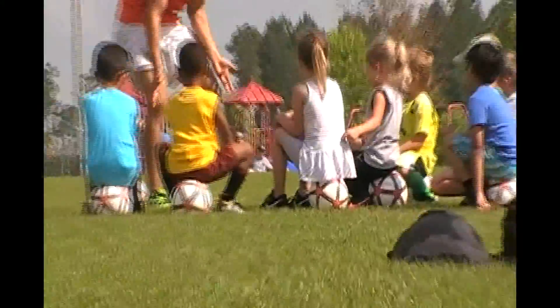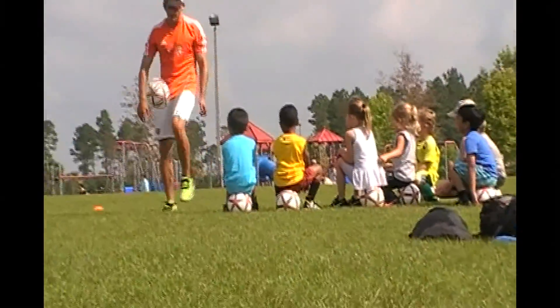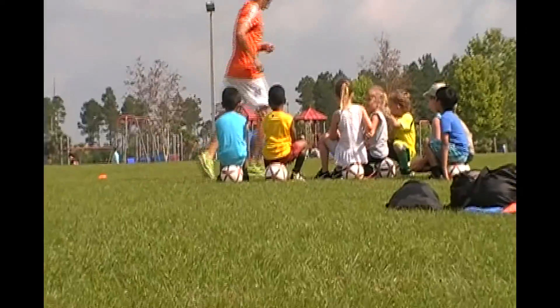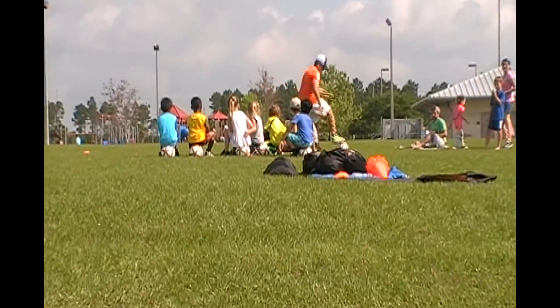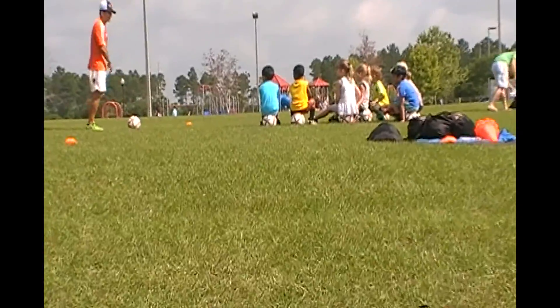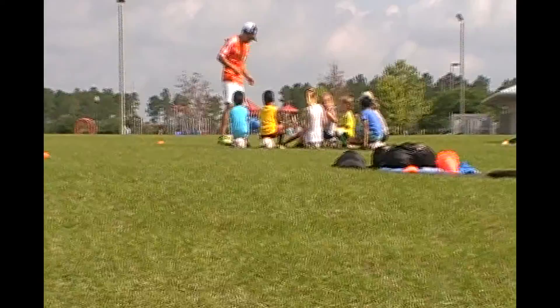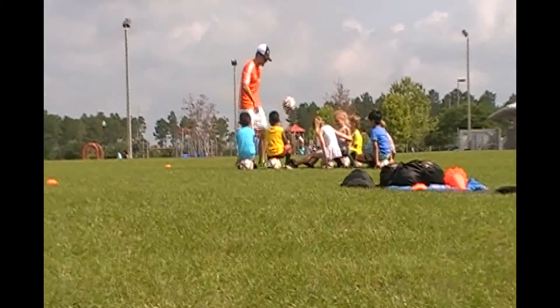Okay, watch. Why do we need our hands? If we want to pick the soccer ball up, we just pick it up with our feet, right? What if the soccer ball goes this way? Do I need to grab it with my hands or can I get it with my feet? If it goes all the way here, I just get it with my feet, right? So you can use your feet to do everything.